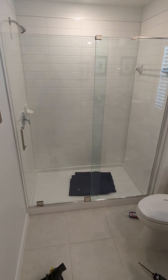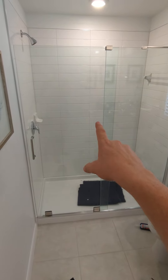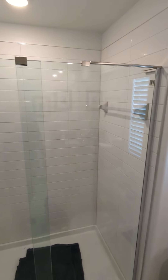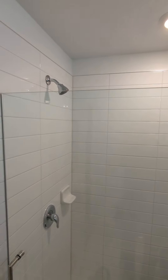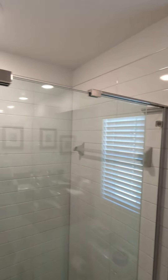Hey folks, this is Tim with Gentleman Installers here for another shower door installation video. This right here is a Mirage X. Notice it is headerless — it has wheels that it rolls on. Real smooth, very nice.